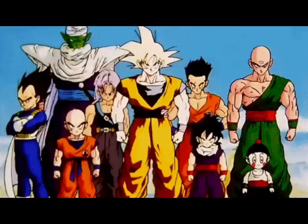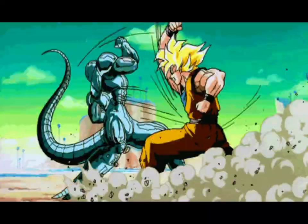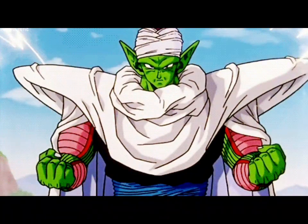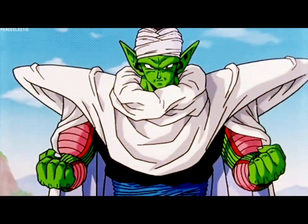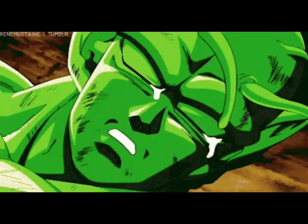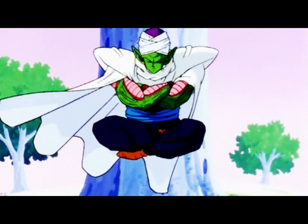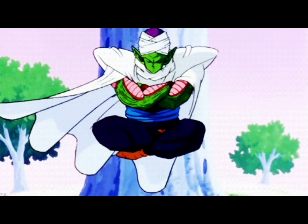In the Dragon Ball universe, fighting is a way of life. With this said, it's understandable that Piccolo is an expert martial artist, as otherwise he would not survive. Here, we shall look through his fighting style and examine what martial arts he uses when going up against his enemies.